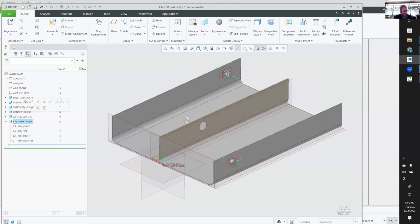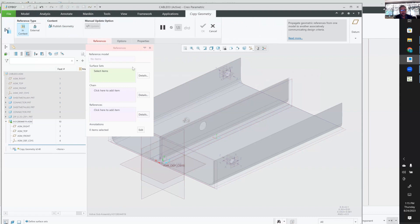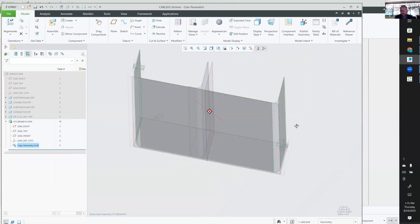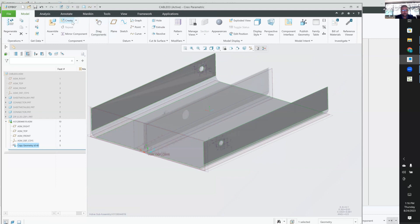Now I've got to figure out: if I'm using top-down design, what do I do? I need to know where the bulkheads are, and then I've got to take these connectors and put them in a different location in the assembly. This is kind of a reverse way to think about top-down design. I'm simply going to grab a surface or two to help me understand where in 3D space I need to go — maybe the bulkhead, pretend that's like a bulkhead in a wing or something.